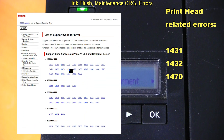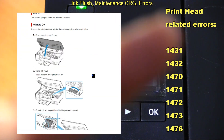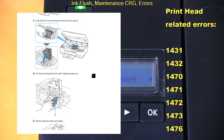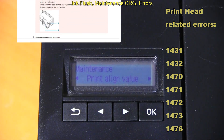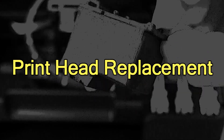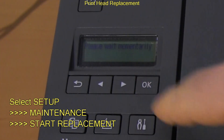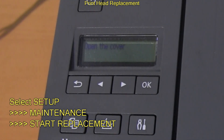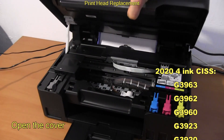There may be the following errors on the display in case of printhead failure. Let's finally replace it. Select start replacement in the maintenance menu and follow the next steps to replace the printhead in the PIXMA.